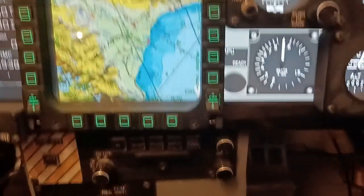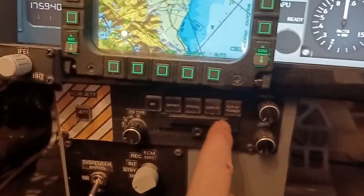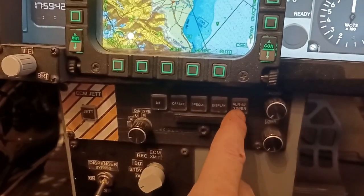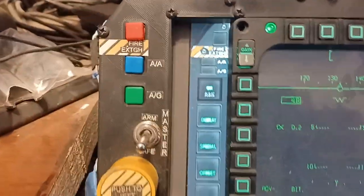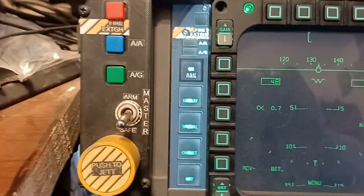And then we have the actual button for the ALR-67 or ALR-70 power button down here. All the lights and everything are represented up here on the instrument panel.